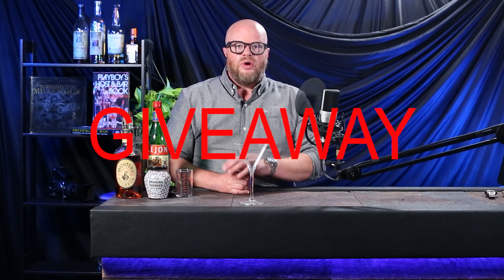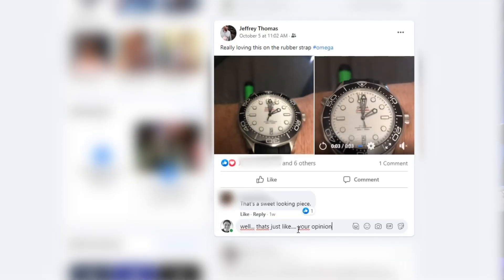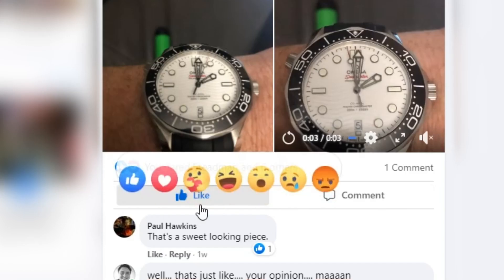We also do giveaways of one of the watches from every episode that reaches 20,000 views, so share, share, share. I'm not a watch expert — I'm a 15-year enthusiast. I've been collecting everything from vintage to luxury to boutique and micro brands. Feel free to flame me in the Facebook group or troll me if you don't like my opinions, but let's keep it to memes and talking trash — just no violent threats please.